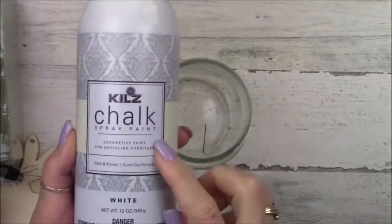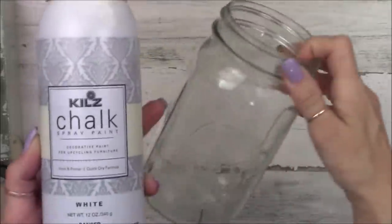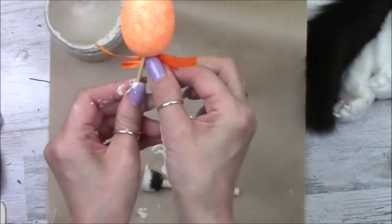The first thing I'm going to do is spray this jar with Kills chalk paint. It says it's white but it kind of comes out off-white, which I really like. And then I'm going to paint some other pieces with Dixie Belle chalk paint. I'm going to work on some eggs here.